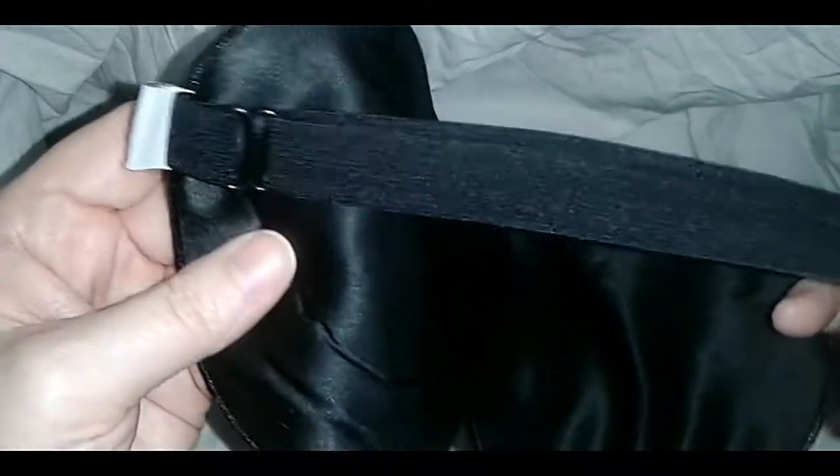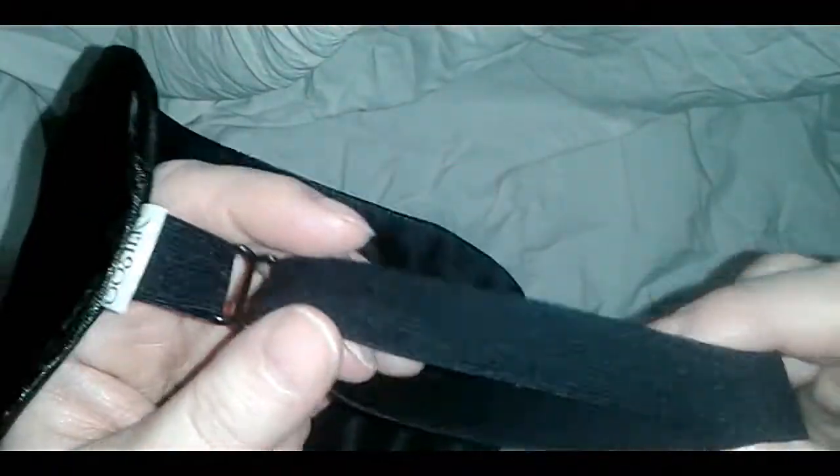You know when you get these straps and they're too tight for your head and they give you a headache? Or they're too loose and they fall down, or they get loose over time after you've used them for a while? This one is perfect.